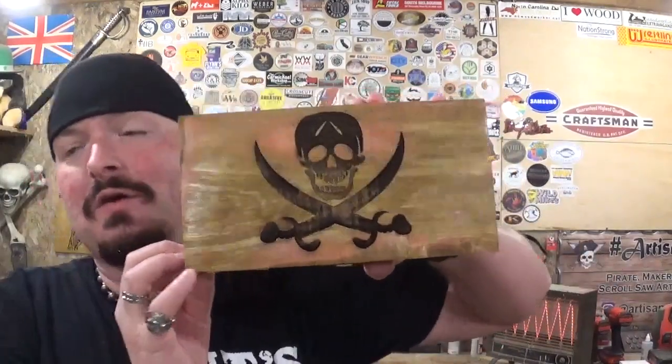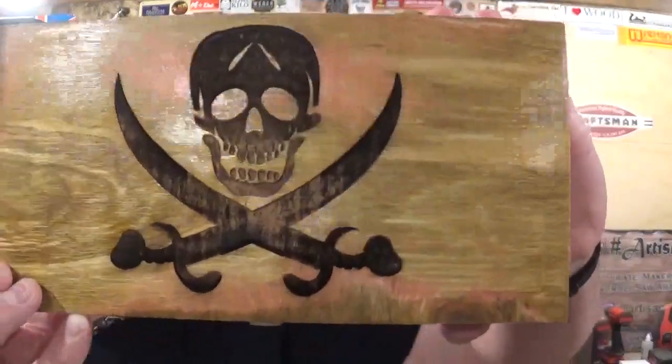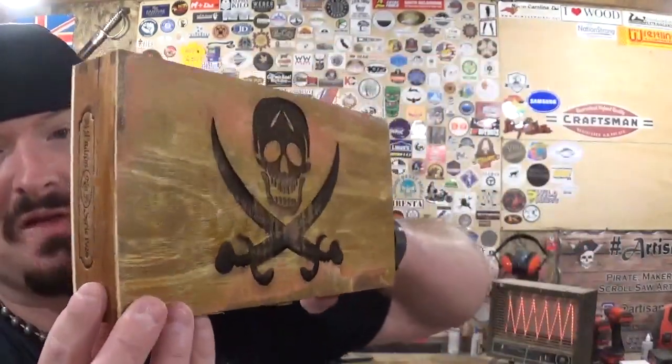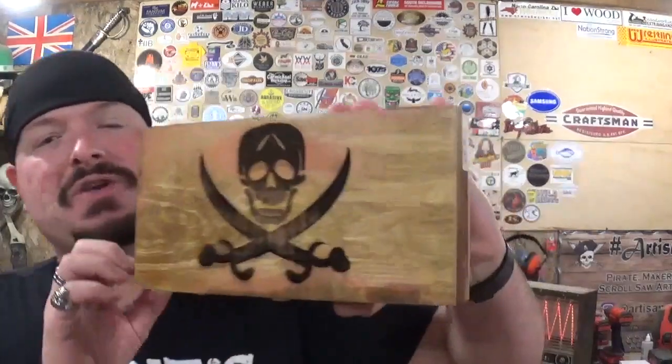Here we have the completed Jolly Roger cigar box, and it came out amazing. It took around 35 minutes for the Longer Ray 5 laser engraver to completely engrave the skull and the cross swords. There was some charring around the skull and the swords, so I took it back over to the palm sander with 220 grit sandpaper and gave it just a light sanding, and it cleaned all that charring up. Everything came out nice and crisp. The Clear Coat and stain really makes everything pop and gives it a beautiful look. It's got that gangplank style like the side of a pirate ship, and I now have a spot to put all my jewelry and loose change.